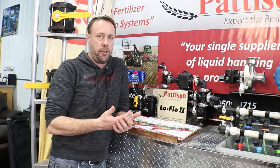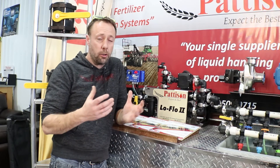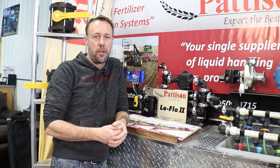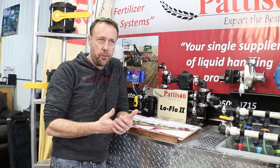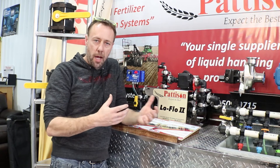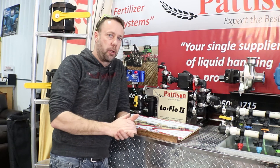What you get with this system is a nice simple way to apply lower rates on a wider width drill, or you can do some higher rates on a narrower drill depending on speed. This pump setup will do about 7 gallons a minute at 35 psi, so you'd have to do the math and work backwards on whether that'll fit your application or not.